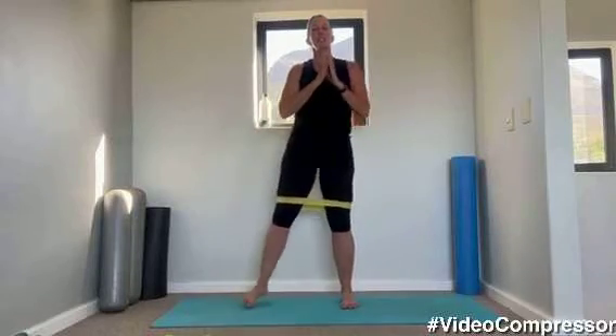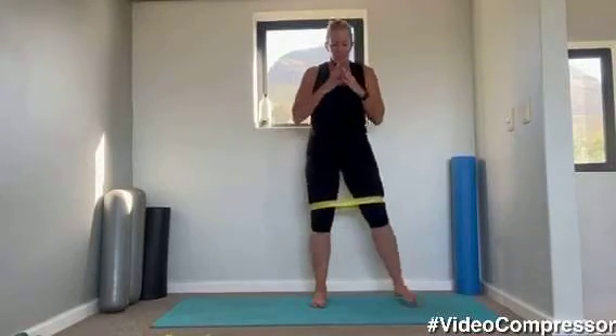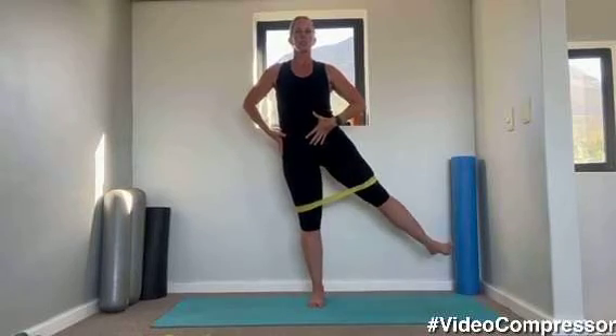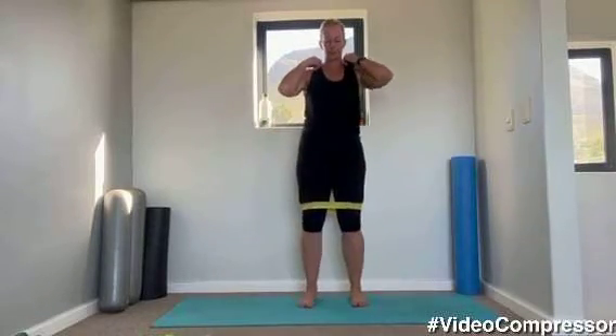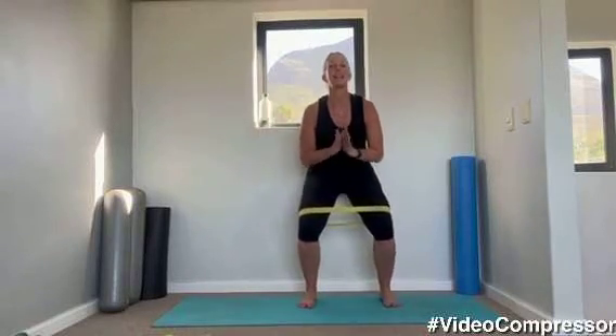We're going to squat down and come up. Breathing out — grow up nice and tall, tummy pulled in, shoulders down the back and lift your chest. Keep going with your squatting — make sure those knees stay facing forward, tummy pulled in, shoulders down and back. Three, two, one, and relax. Nice work.